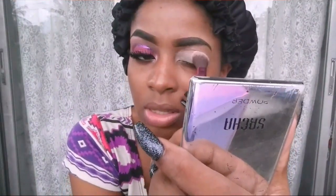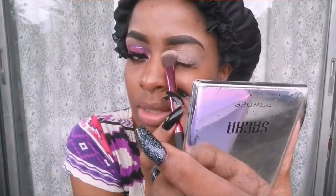Then I went in with the whites just to set the concealer and to get a white face, so that the colors pop. I went in with the whites.